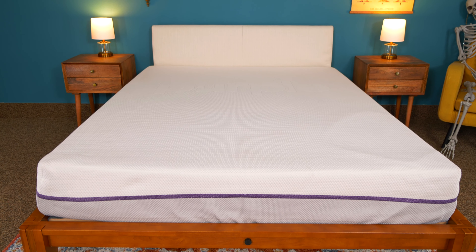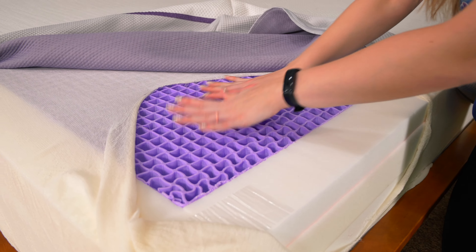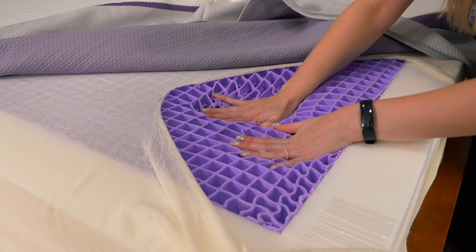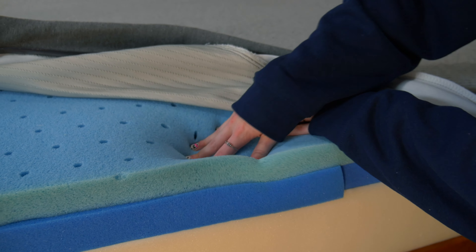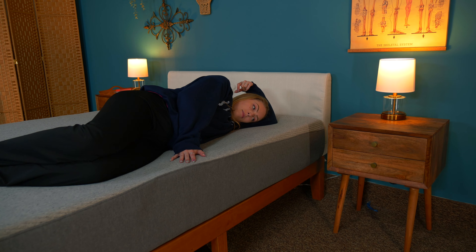Here's the much anticipated portion of the video where we cut open the mattresses and see what's going on inside. If you're familiar with Purple, you know the Purple grid is the star of the show. This hyper polymer material is the primary comfort layer — it evenly distributes your body weight and facilitates an insane amount of airflow through the mattress. Casper uses what they call airscape foam, which is essentially foam with holes poked in for airflow. Foam holds on to heat more than polymer, so it doesn't sleep as cool as the Purple.